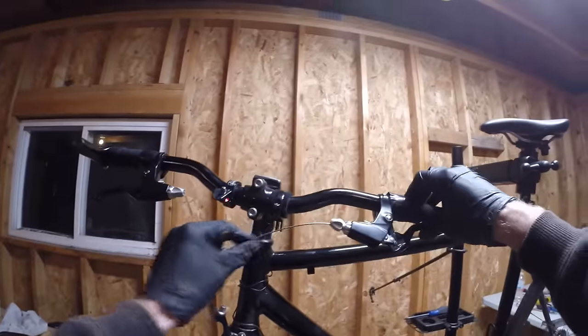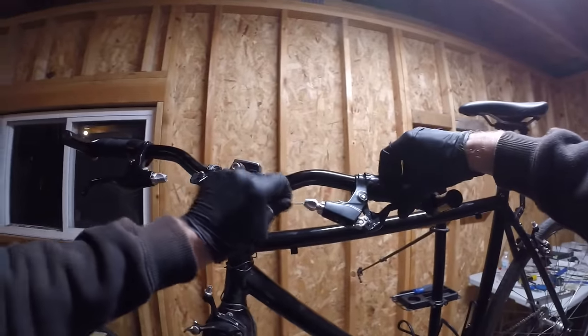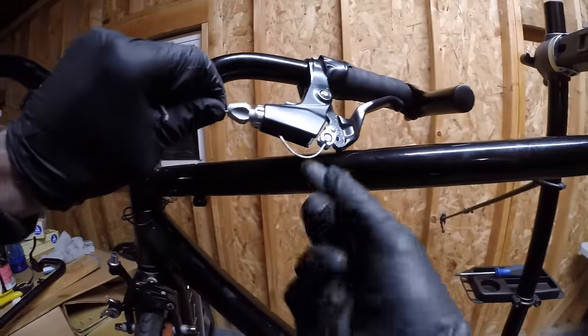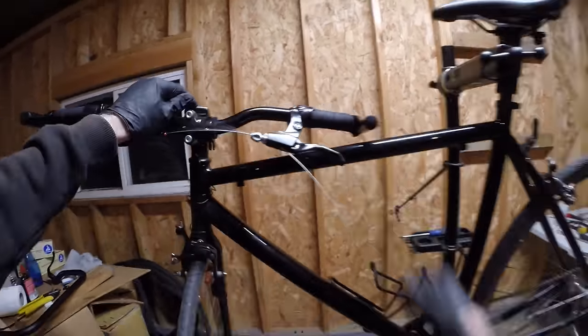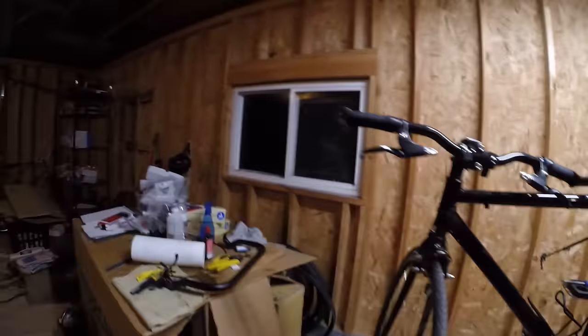These little guys are called cable donuts - they'll prevent your cable from rattling on your top tube. Let's pull the cables out. Here's the cable housing - just pull this out and take the inner cable out. Squeeze this, push it through, and it pops out like this. Just pull that out.